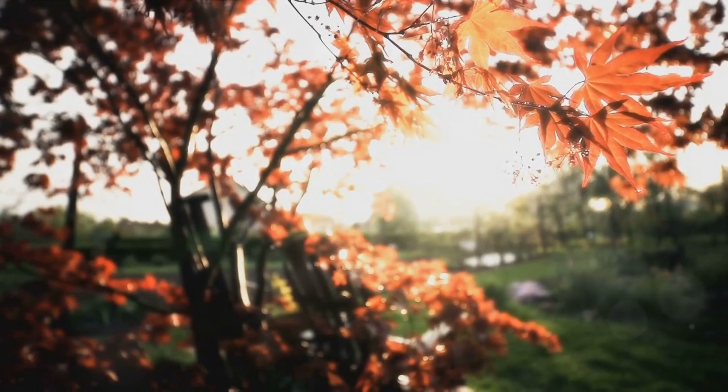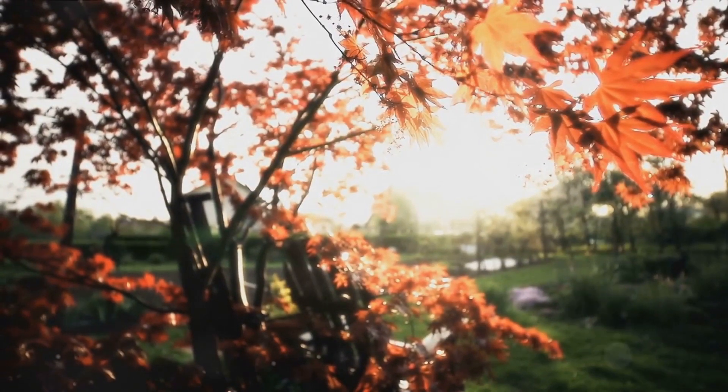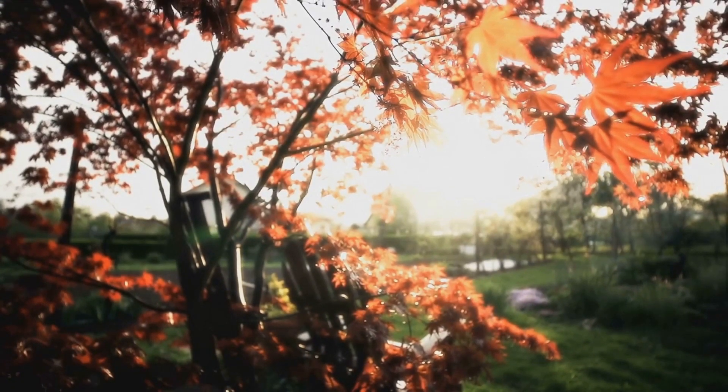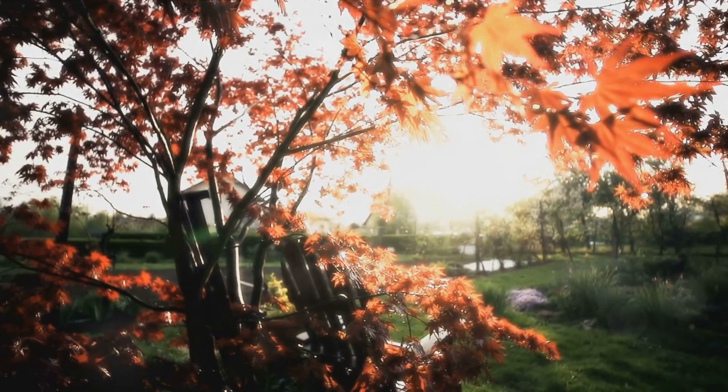Now, slowly bring your attention back to the garden around you. Hear the soft rustling of leaves, the distant chirping of birds, the gentle whisper of the breeze. As you open your eyes, the setting sun paints the sky with hues of orange and pink.